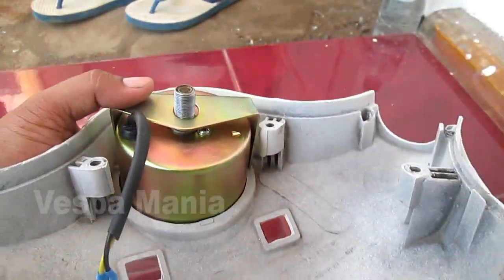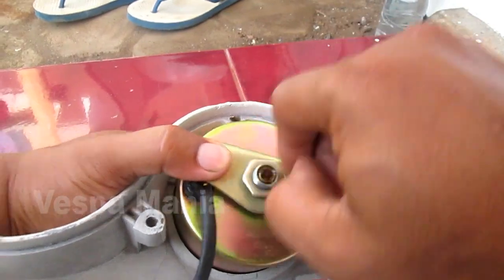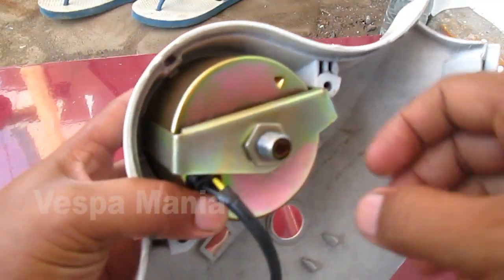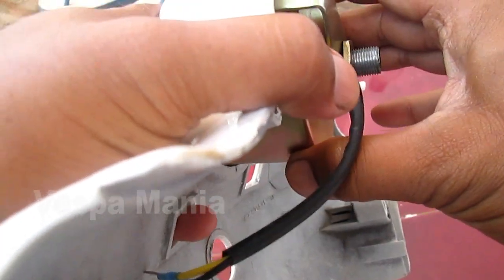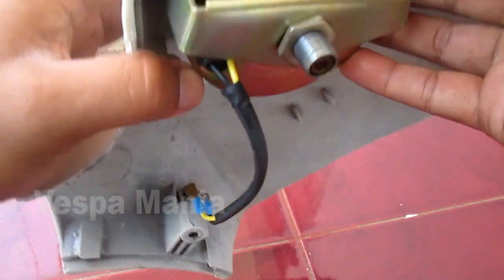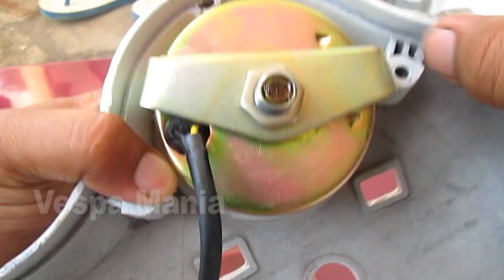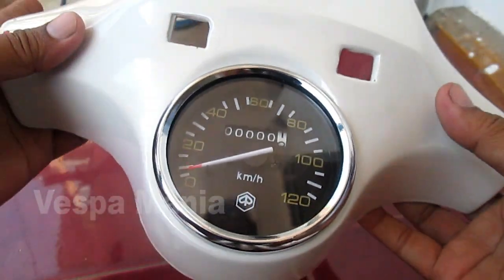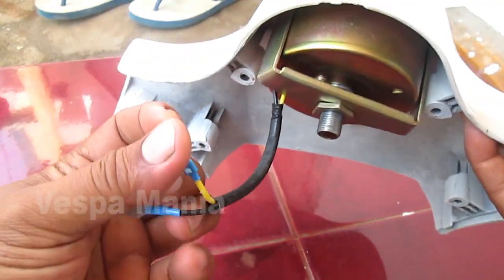Masukkan sekitar ini, kemudian kita kencangkan. Seperti ini. Sudah selesai. Tinggal pasangkan kabel-kabelnya ini.